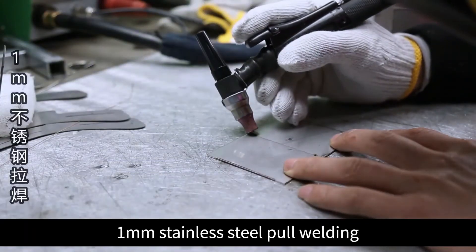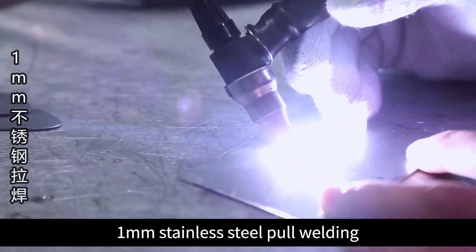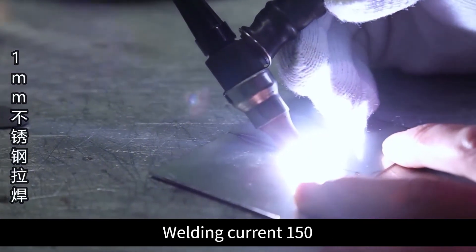1mm stainless steel welding. Welding current: 150.